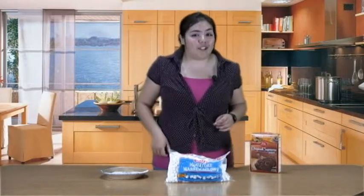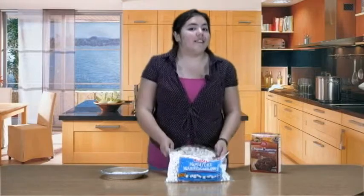Hi, I'm Violina, and welcome to Tip of the Day. I'm going to teach you how to make s'mores brownies.